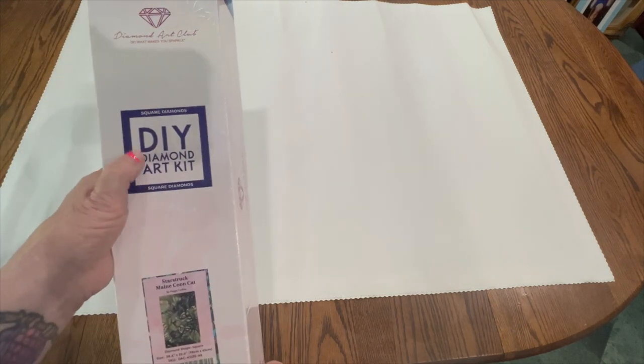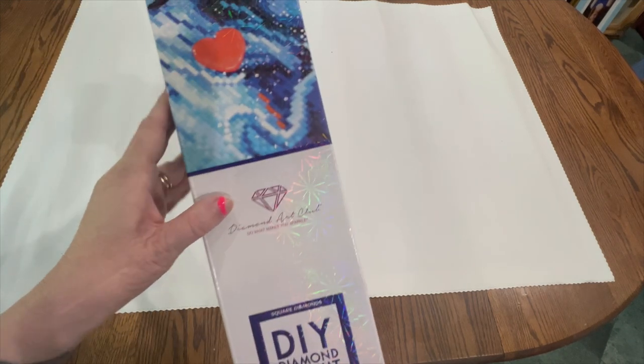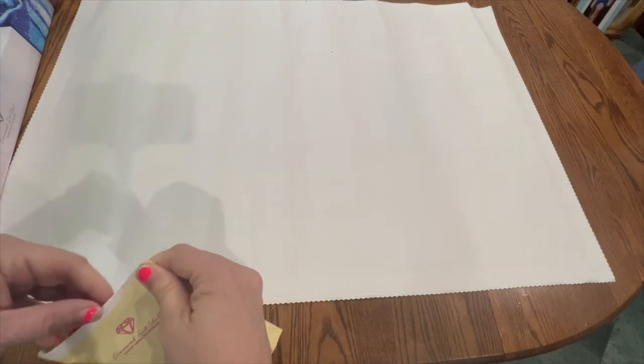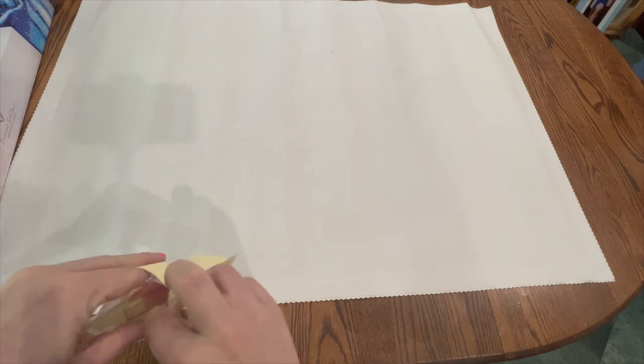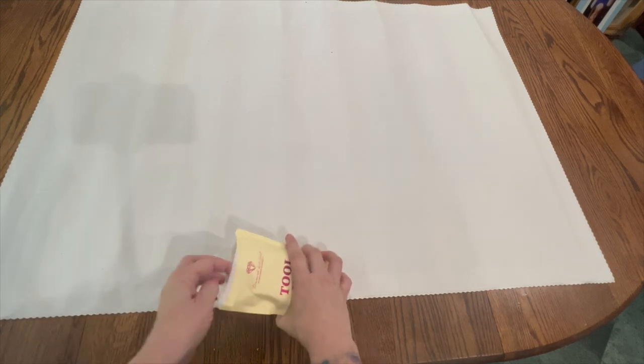As you can see from the square diamonds, it is obviously from Diamond Art Club. Before I show you what the canvas looks like, I want to go over the tool kit. This one did come with a new tool kit, and I don't know if Diamond Art Club still has the old one circulating, but both tool kits are fine. This new one just has a couple more items and upgrades than the older one, but either one works.